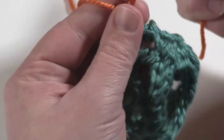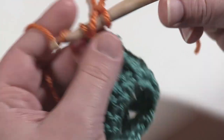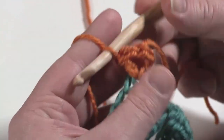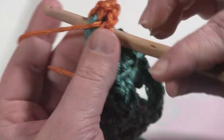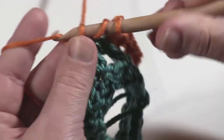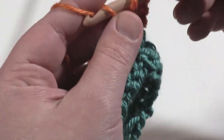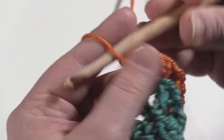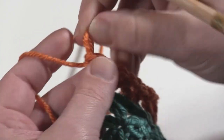It's a double crochet, chain one, double crochet, just as before, right into that chain one space. Then skip those double crochets and go to the next chain one space and work another V stitch. These are just stacked right on top of the previous row's V stitches. I'll meet you at the end of this round.